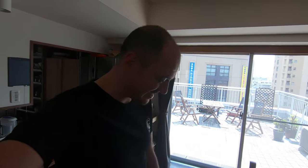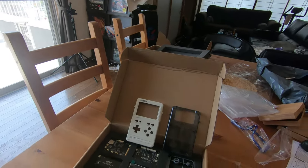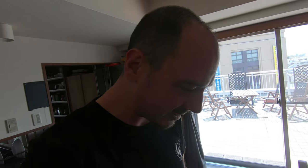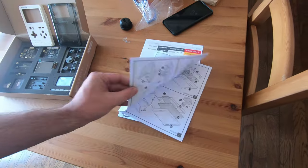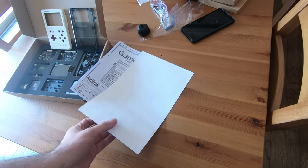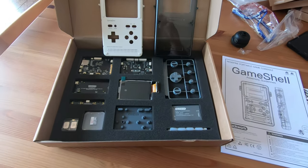Hey guys, look at what I just received! How awesome is that? It's my own personal kit to build a portable gaming system. That's gonna be cool. There is some paper in there about how to build it, and there are some stickers to personalize your gaming system. I think it's gonna be awesome.